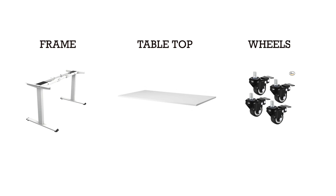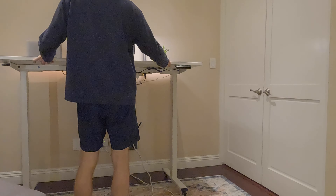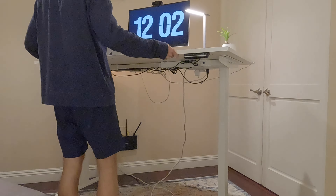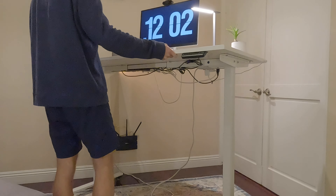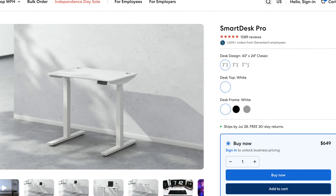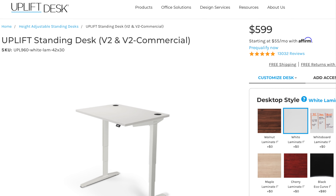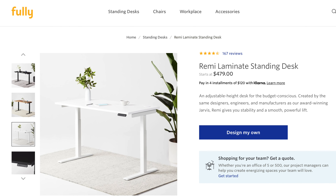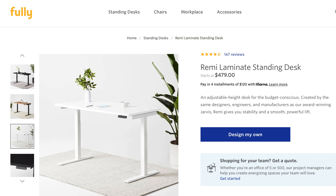There are basically three components that go into this desk build: the frame, the tabletop, and the wheels. The wheels are optional, but I wanted to build a desk that I could move around my office to change things up from time to time. One thing I quickly realized when researching standing desks from some of the top retailers online was that they all pretty much look and function the same way. Some companies throw in their own little marketing twist, but truly there's no difference. This is what made me think I could just buy the frame on its own to save some money, then pair it with a simple tabletop.